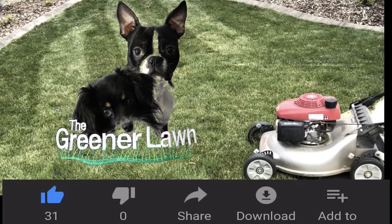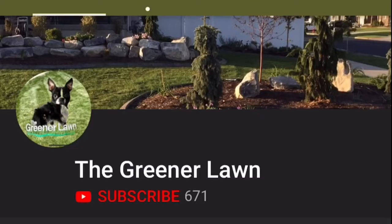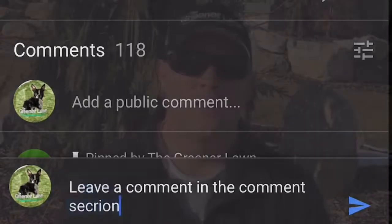If you like my content, please hit the like button, hit the subscribe button, check the notifications bell, and always leave a comment in the comment section.